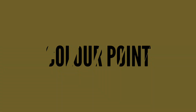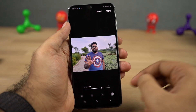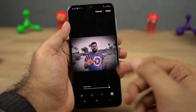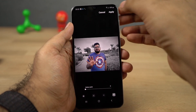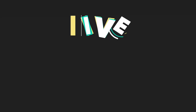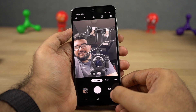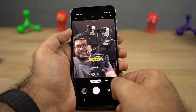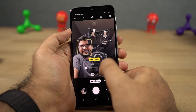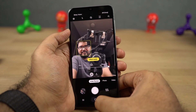Next we have color point. Once you enable this feature, the subject is in color and the background is in black and white — you get a pretty cool looking effect. This feature works only on portrait shots and there needs to be sufficient distance between the subject and the background. Next we have live focus for selfie, which is Samsung's fancy name for portrait selfie. Using this feature you can take portrait selfies, and you can also change the amount of background blur effect before taking a picture. These are some sample shots.